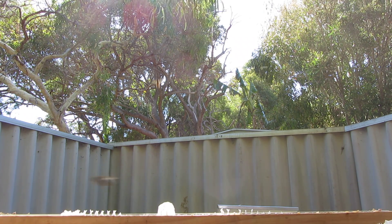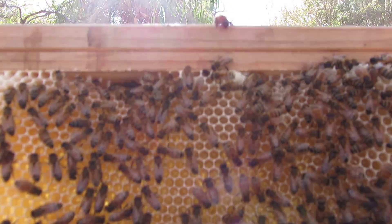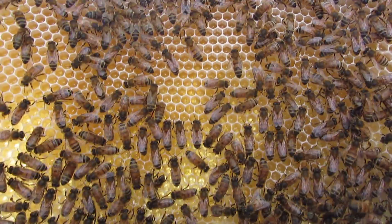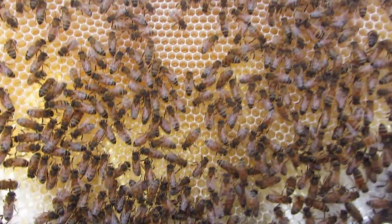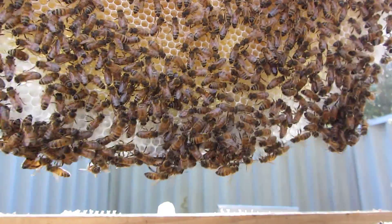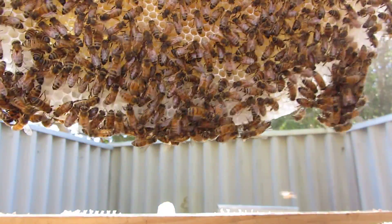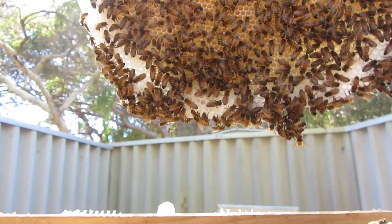So now I'm pulling out this second bar — and this is the one I've cut that other bar from. I'm amazed at how much these girls have built just over the last week. There was just a little baby comb here the other day, and now it looks like they've built three extra full bars. It's amazing.